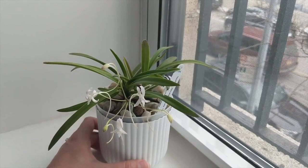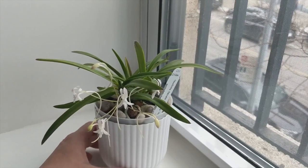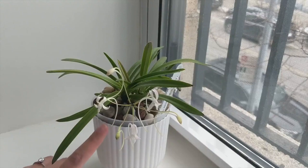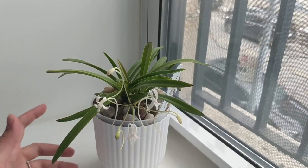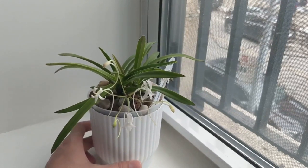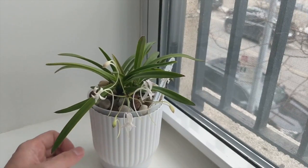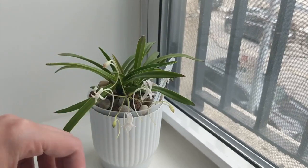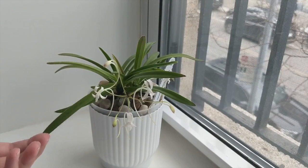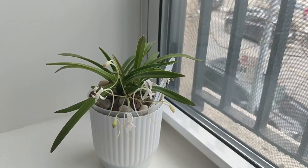In terms of feeding, this orchid gets a very dilute nutrient solution. In the winter I give it 150 parts per million of MSU fertilizer. Once in a while in the grow season I'll add some kelp into the mix, included in that total 150 ppm. In spring and when it gets warmer I amp the feed up to 300 parts per million.